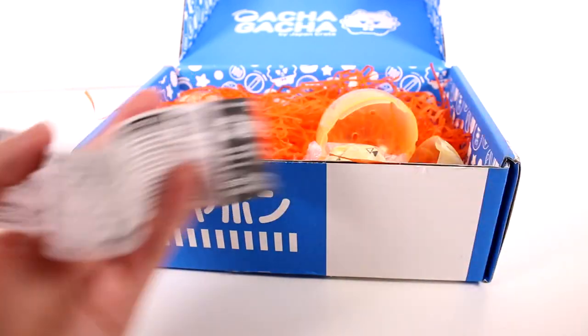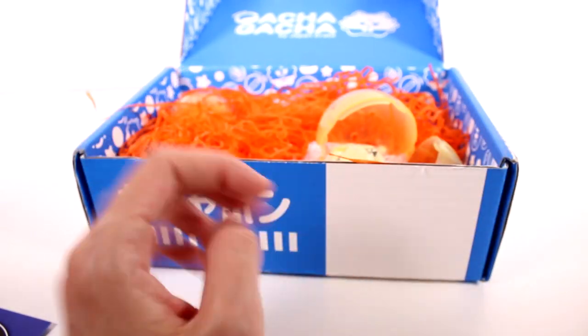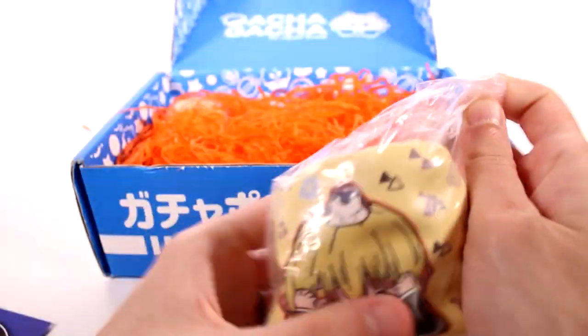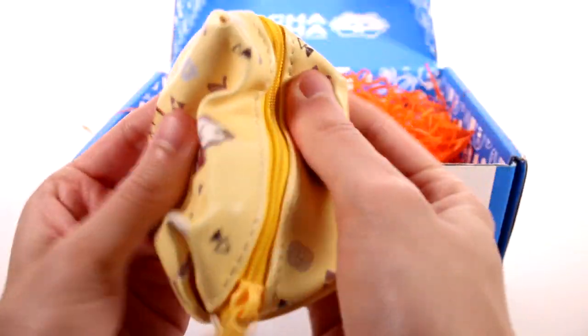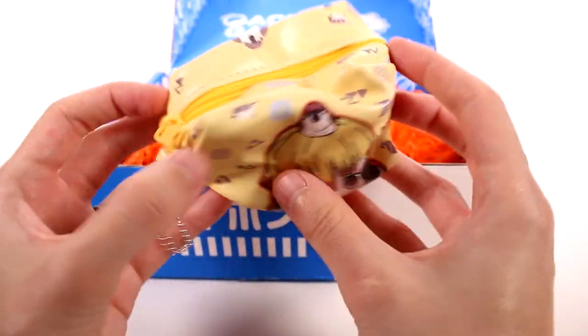Let's see what we have here. It doesn't give me a little checklist. Interesting — usually it's like a little list of all the ones you can collect. I guess maybe there's only one to collect. Anyway, I think this is a Demon Slayer pouch. I think there are a few to collect, I just don't know why they're not listed on the bag.